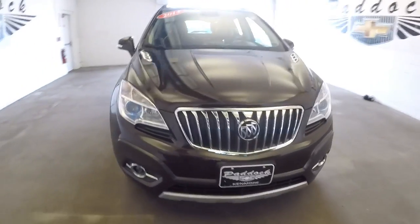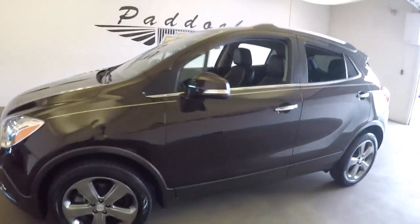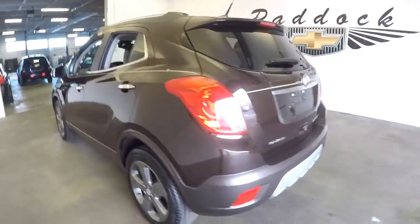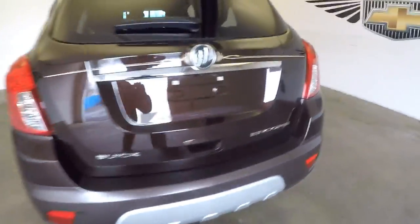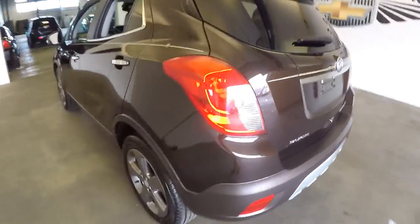Here's a 2014 Buick Encore with a nice dark mocha exterior — their brown exterior, to put it simply — featuring a custom pinstripe black cloth interior. In this video walk-around, we're simply going to start at the back and work our way to the front.